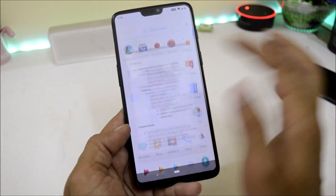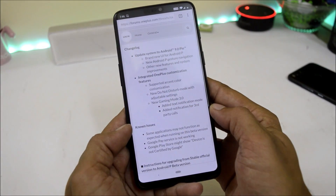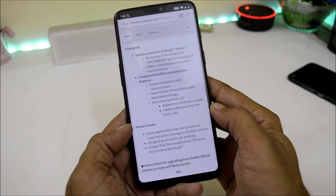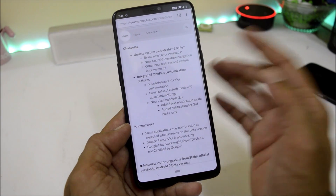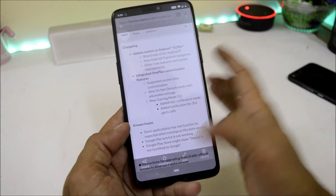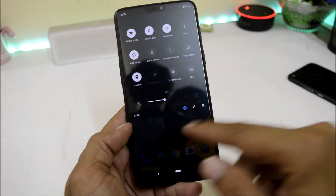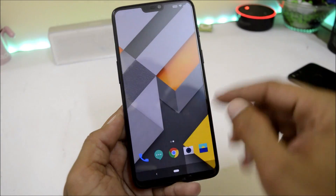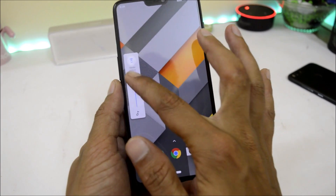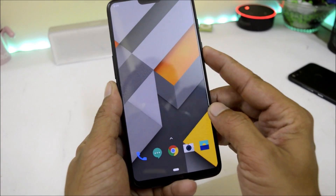Let's take a look at the changelogs from their official forum. It says: update system to Android 9.0, that is Android Pie, with a brand new UI for Android P. As you can see, we now have the completely new UI available. The shelf has been redesigned, there's a new recents panel, the volume slider has been redesigned, along with the power menu.